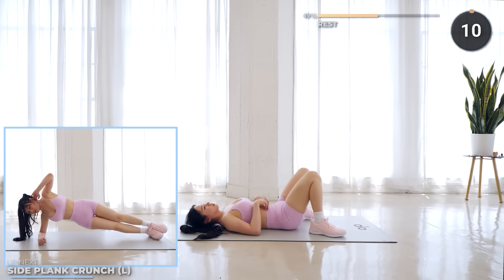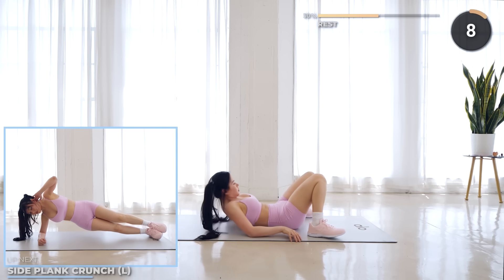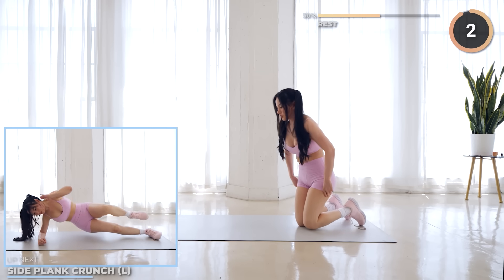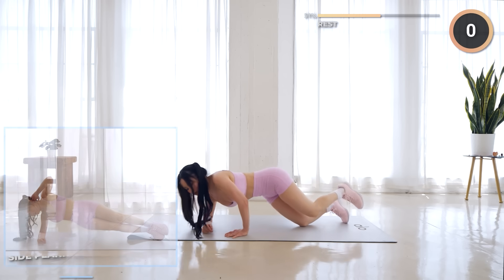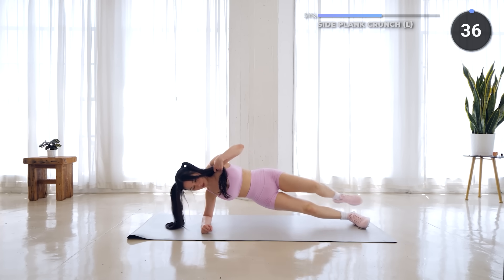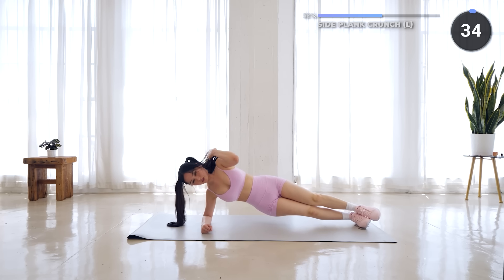Great job guys, we're halfway through the workout now, so keep pushing through. Side plank crunch is next. Get into a side plank and bring one knee towards your elbow. If this is too hard, you can do a side plank on your knees.